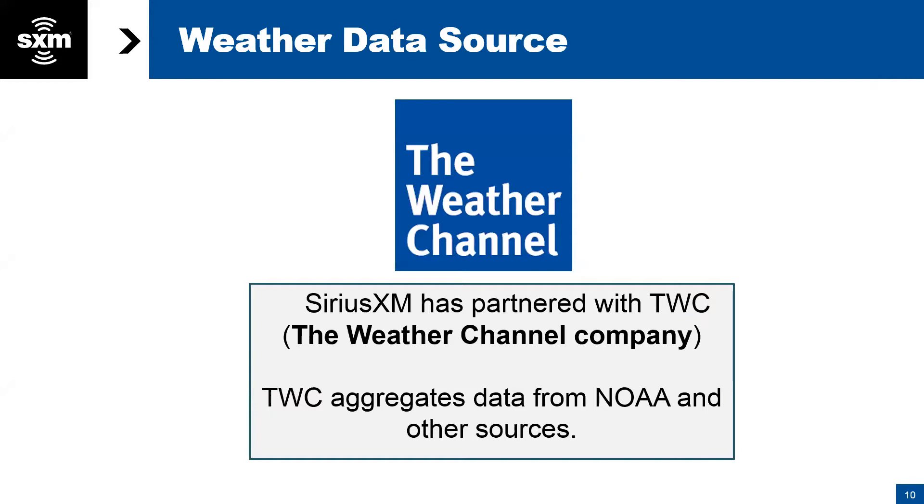Our data is aggregated from our partnership with The Weather Channel. They pull information together from NOAA and other sources, give it to us, and we pipe it up to our satellites and broadcast it down to your boats.